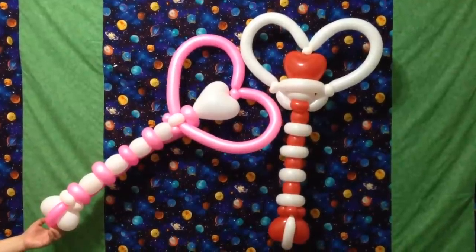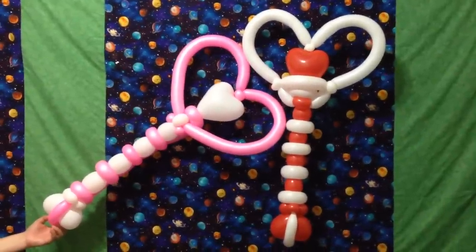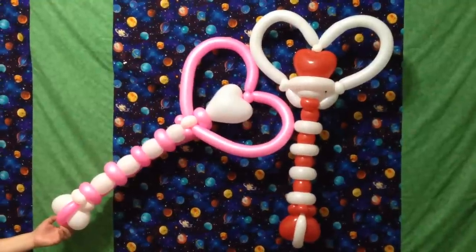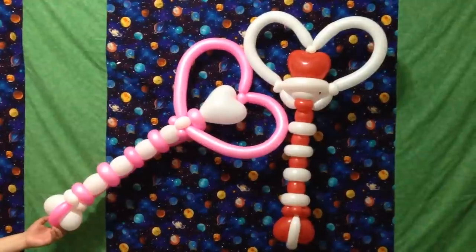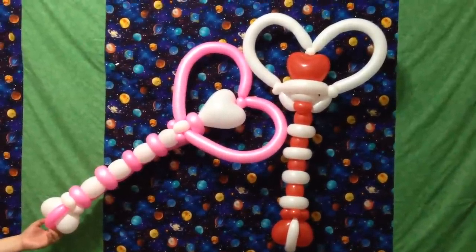As always, thank you for joining me on this tutorial. I had a lot of fun with these heart wands. If you like what you see here, check out my channel — I've got a ton of tutorials, over a hundred videos, and a new one every four days. So please subscribe, please like this video, and I'll see you soon.